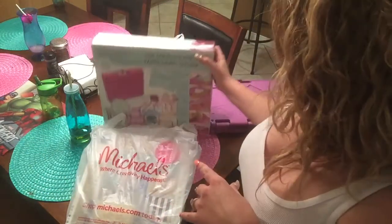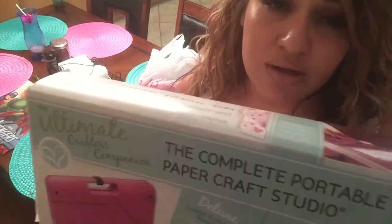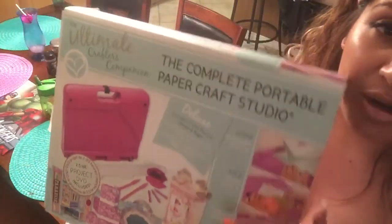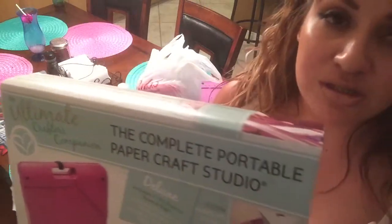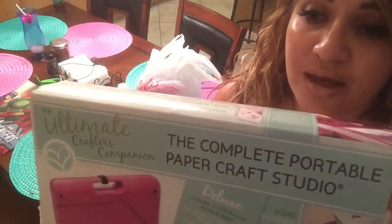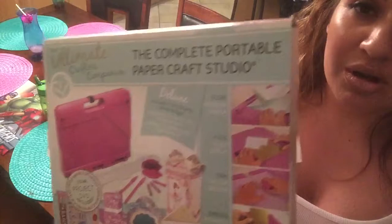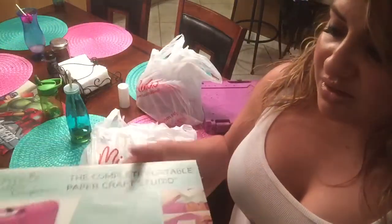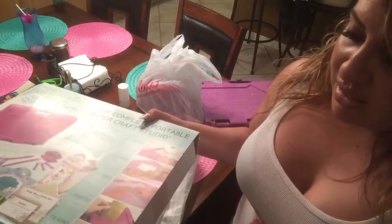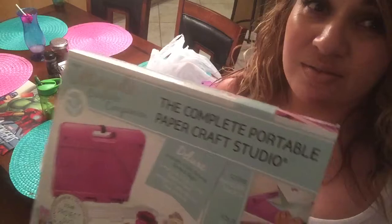The first thing I found — and I'm new to paper crafting so you may already know this — is a heavy briefcase called the Ultimate Crafter's Companion. If you look it up, it's on the Home Shopping Network and has sold millions of products worldwide. I found it on the bottom shelf at one of my Michaels stores. It had a $79 price tag but the clearance sticker had been ripped off, so I scanned it at the little price checker machine and it rang up $25.